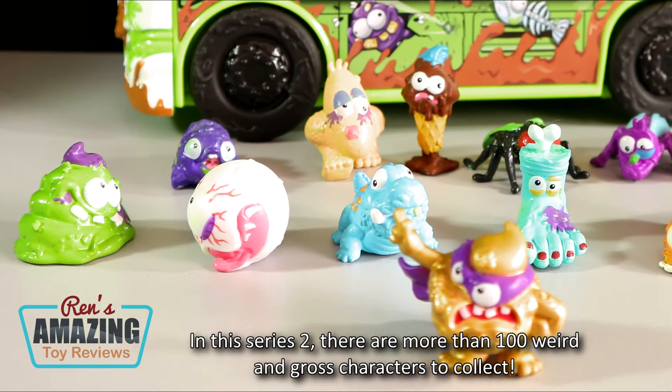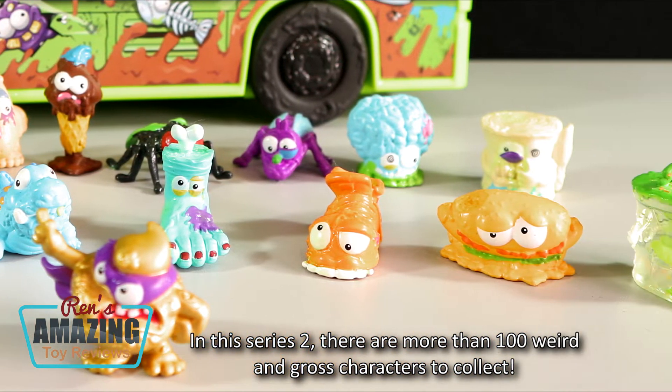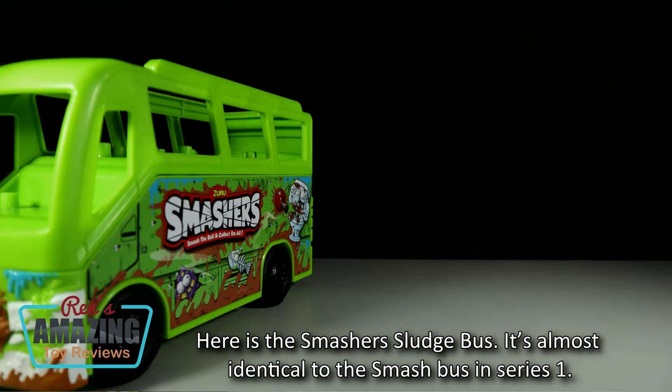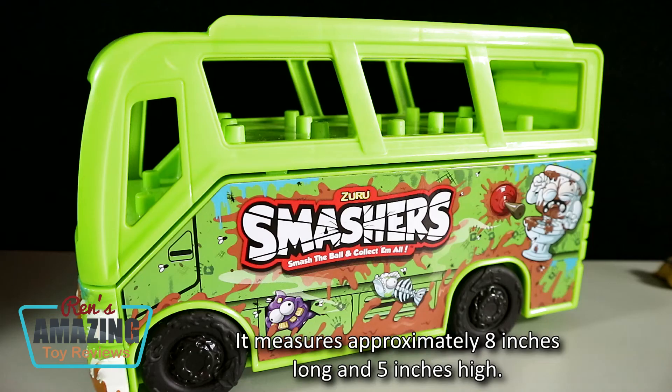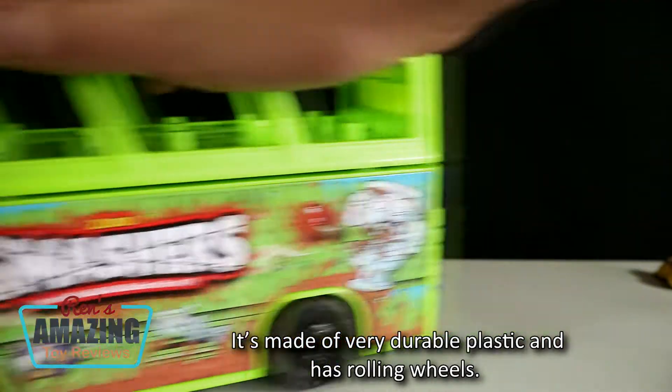In Series 2, there are more than 100 weird and gross characters to collect. Here is the Smasher Sludge Bus. It's almost identical to the Smash Bus in Series 1, measuring approximately 8 inches long and 5 inches high.